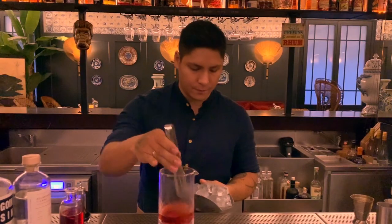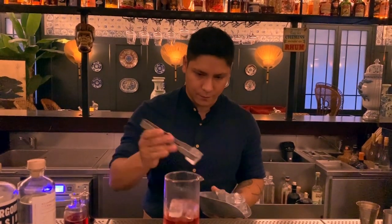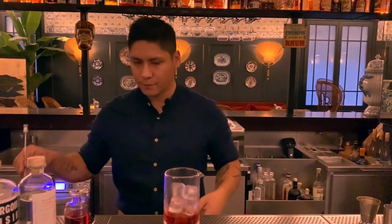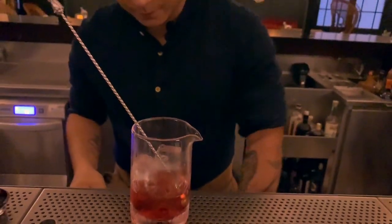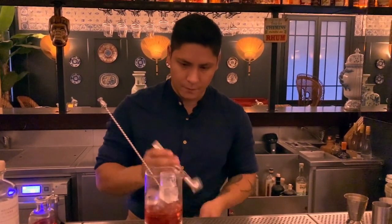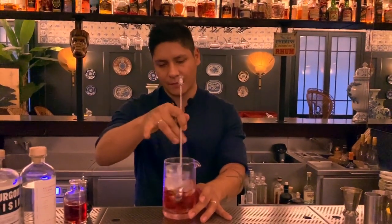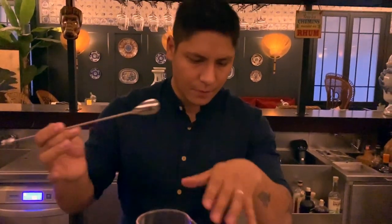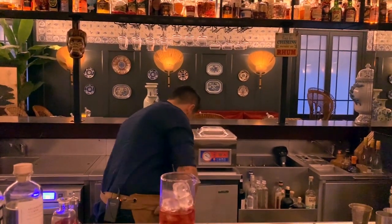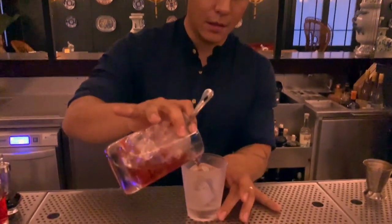We're gonna stir that. And then we'll serve it over a nice ice block.